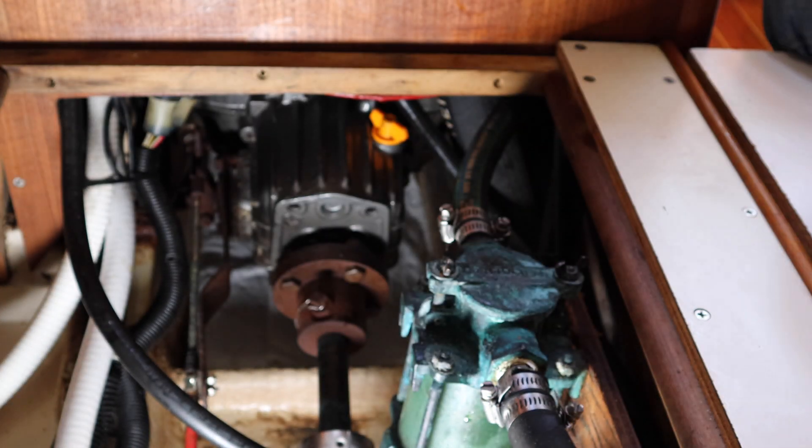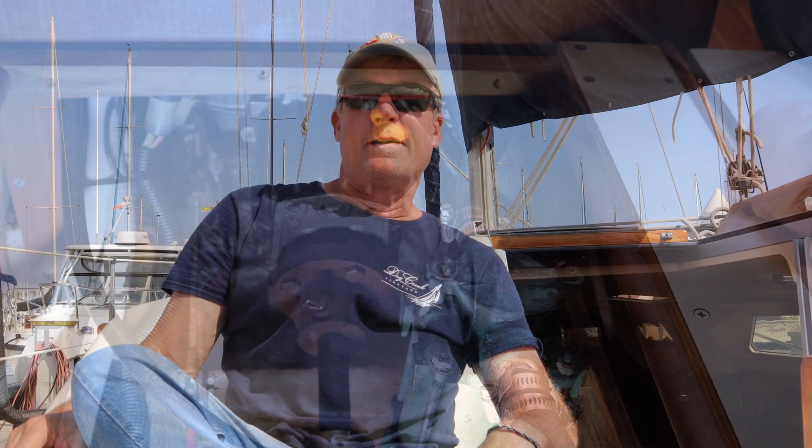We've got it done — we've got the transmission oil changed. We've got a lot of the day left, so time to get out and have some fun. The main thing is to make sure you're using the right oil for your transmission — consult your owner's manual, and if you're still not clear, consult a Yanmar dealer. I have other Yanmar diesel maintenance videos on changing the engine oil, changing the fuel filters, and changing the impellers, so check those out. Thank you for joining me — please subscribe and like this video, and we'll see you next time.